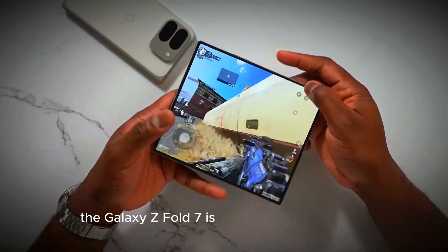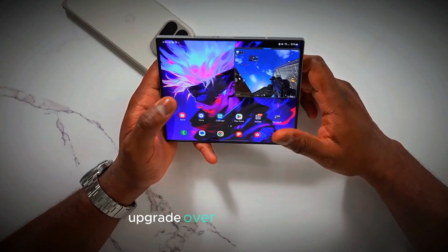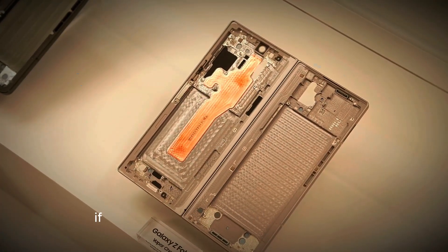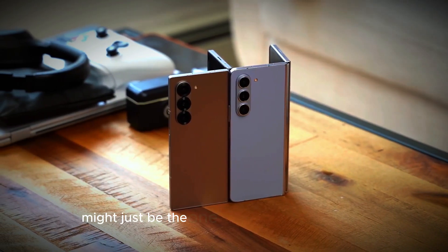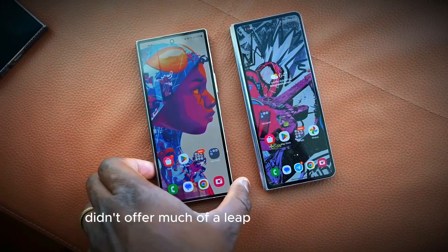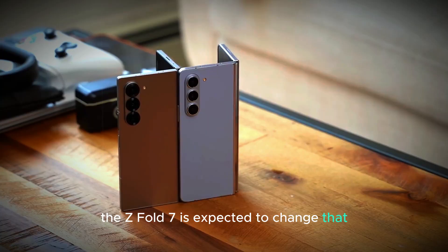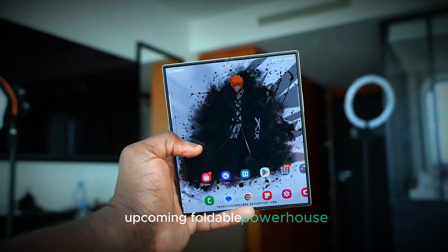The Galaxy Z Fold 7 is generating a lot of buzz, with rumors suggesting that it will be a major upgrade over its predecessors, the Z Fold 6 and Z Fold 5. If you're a fan of Samsung's foldable tech, this new device might just be the one you've been waiting for. While the Z Fold 6 didn't offer much of a leap from the Z Fold 5, the Z Fold 7 is expected to change that. Let's dive into what we can expect from this upcoming foldable powerhouse.